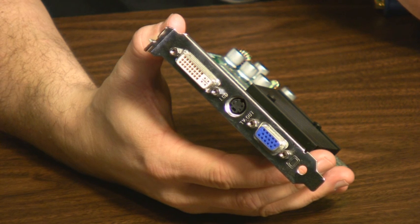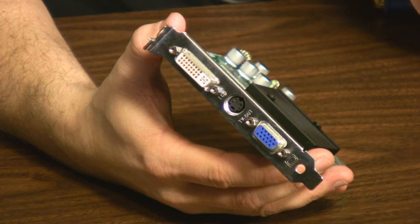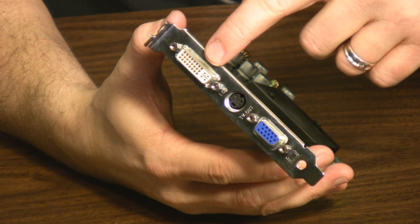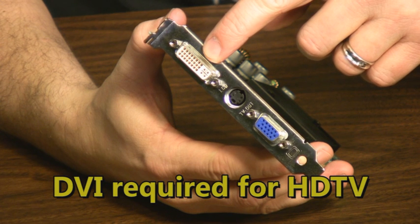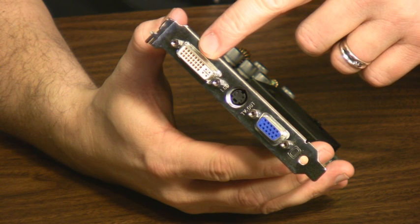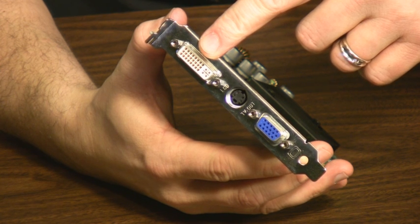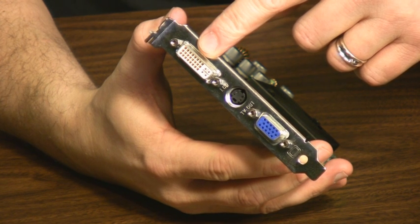Connecting your PC to your HDTV requires one specific video out that you may not have if your system shipped with onboard video. Pretty much every onboard video system includes a VGA port. What you need to connect to an HDTV is a DVI out on your video card. Higher-end video cards typically have two of these ports and no VGA port, but you definitely need a DVI port coming out of your computer in order to connect to your HDTV. If you don't have a video card currently in your system that has one of these, you will need to purchase a video card that has DVI out.